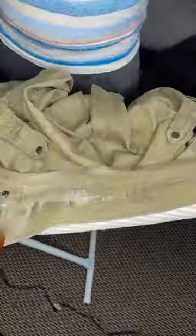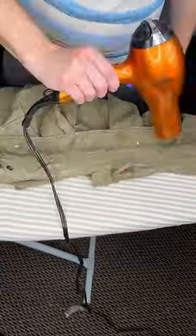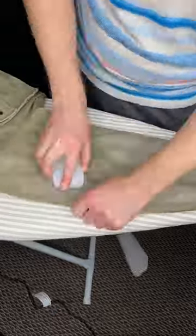I achieved this look by rubbing gulf wax all over the uniform. Gulf wax is just a type of paraffin wax, and then melting it in with a hairdryer. I'll be posting a more detailed video about that process soon. So here's the uniform now.